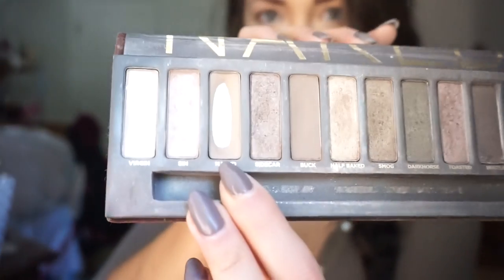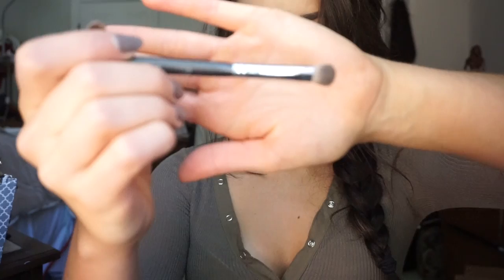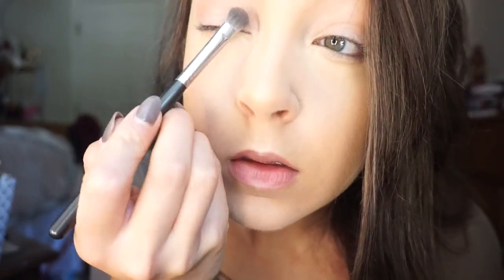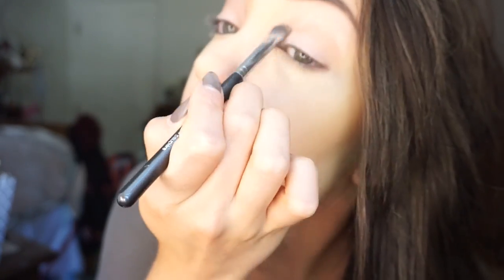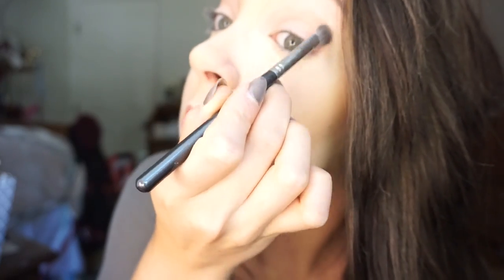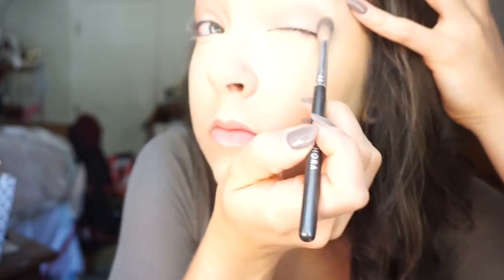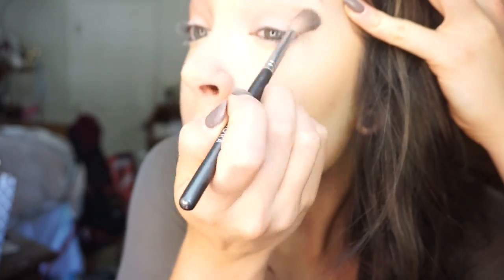Starting with the shade Naked, a light tan color, using an airbrush shadow brush from Sephora and putting this all in the crease. This will make a more harsh line but you blend it later, so don't worry about that — just get it on there.